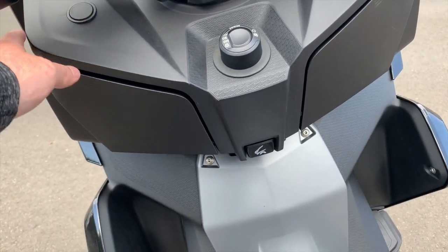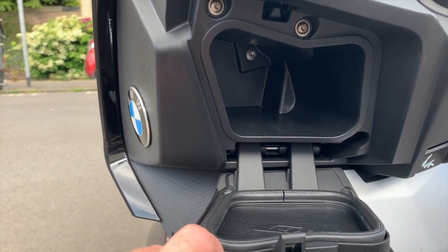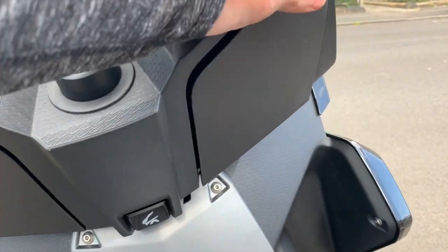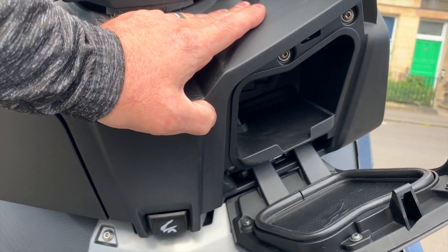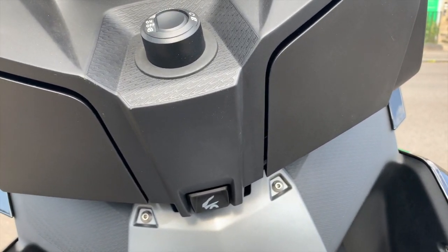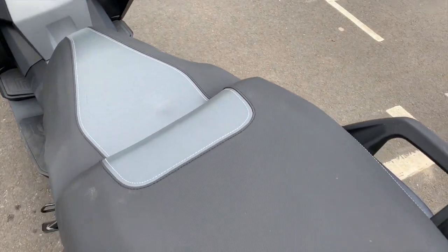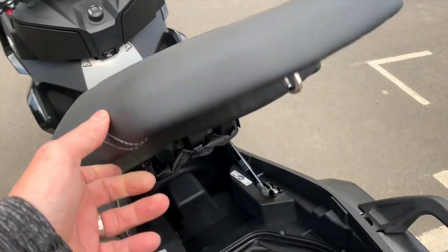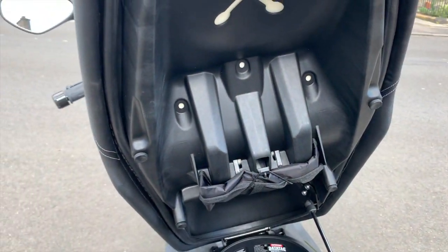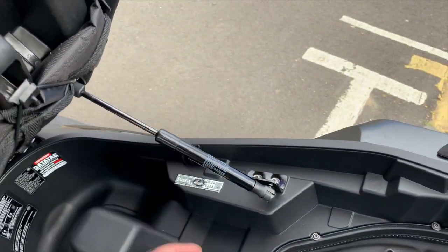I've just figured out how they open. Whether for a wallet, keys, or whatever else, they lock apparently when the ignition's off. And then under the seat, you basically press this button and the seat comes up. I'm presuming this is a little tool kit in here. There's storage underneath with a little gas strut to keep it open, which is quite nice.